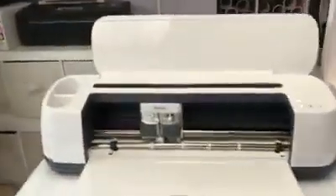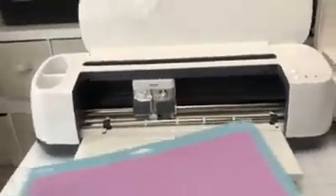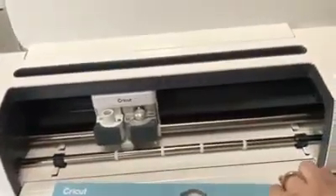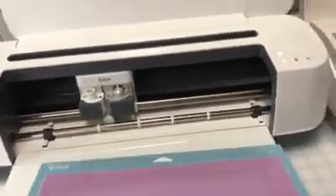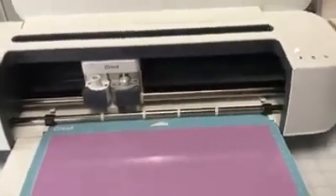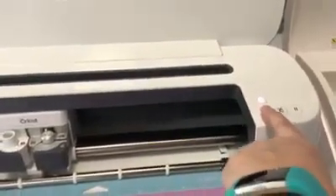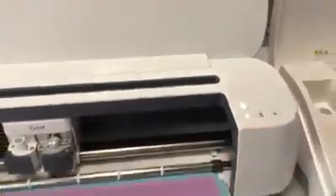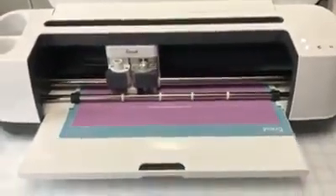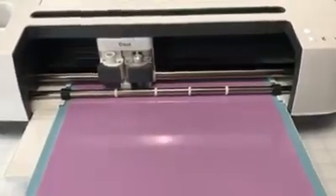First thing I want to go over with the Cricut Maker is I really like the fact that they have these little areas for your mat to guide your mat so it's straight — when you load your mat it's going to feed straight, it's not going to feed crooked at all. I'm going to go ahead and load the mat by hitting the double arrow sign that's flashing. Make sure that you have plenty of room behind each of your machines when you're loading your mat. It is a little noisy.